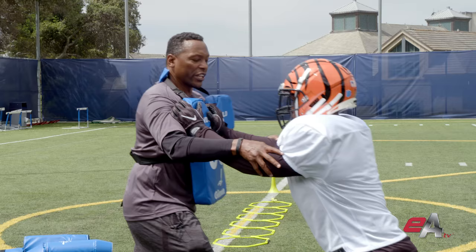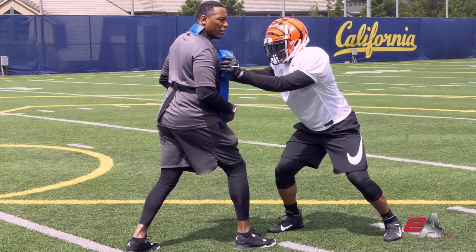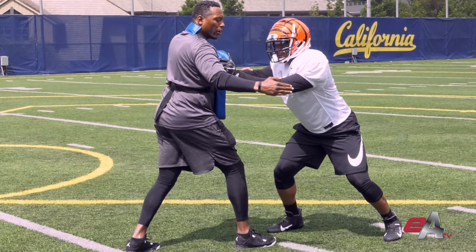As the lineman approaches, we're going to take on the block. We want to make sure we get our hands right — inside hand to the V of the neck, outside hand to the shoulder tip. From here, we've got to win this gap. Get our eyes and step into that gap.